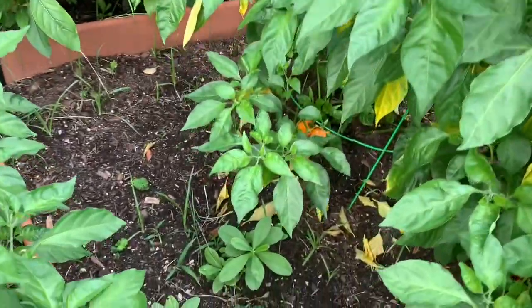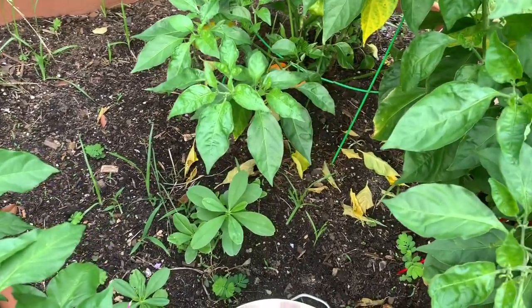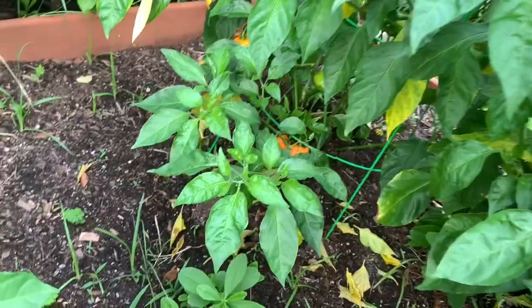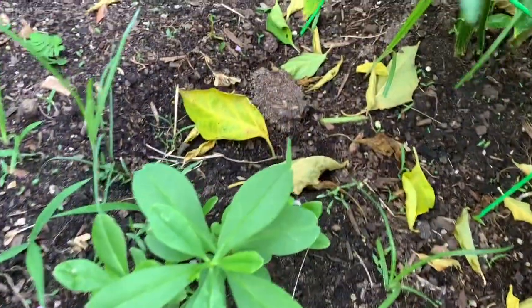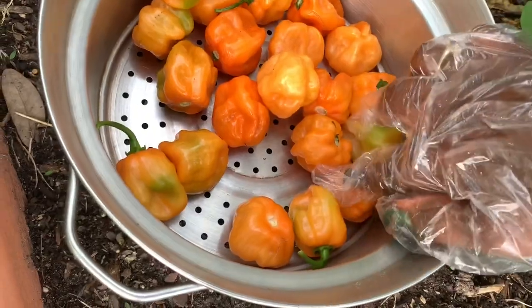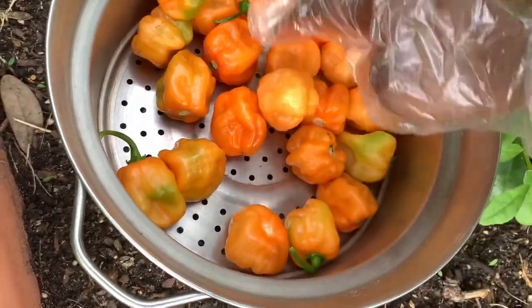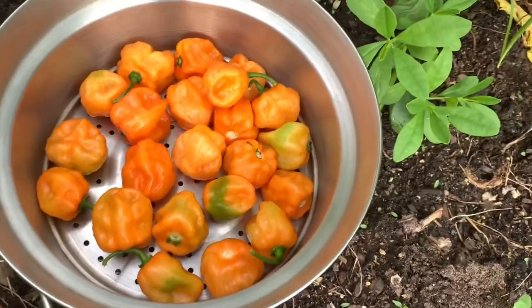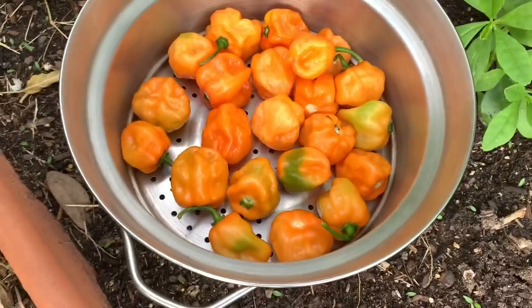So guys, we are going to make the pepper oil — the chili pepper oil. I'm here in the backyard to harvest the peppers. I need about 20... yeah, that's about enough. So let's go make some pepper oil.